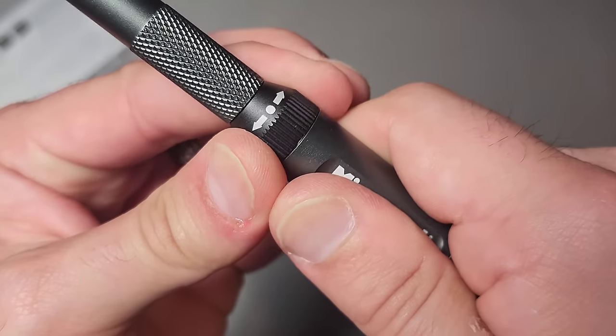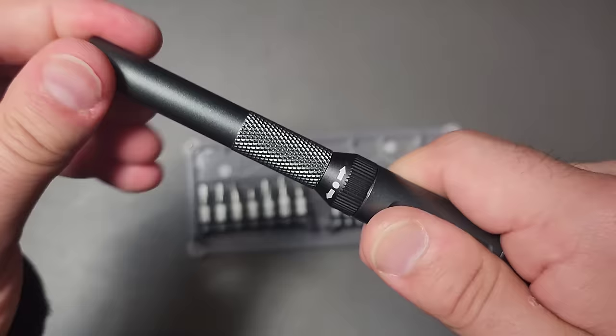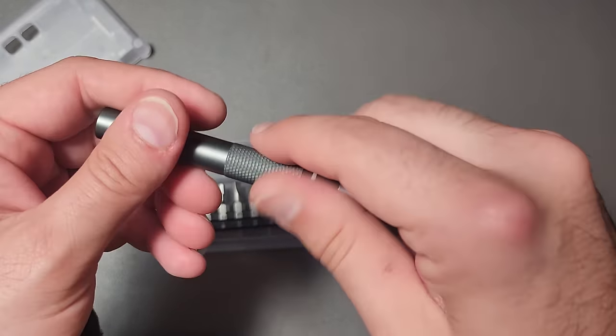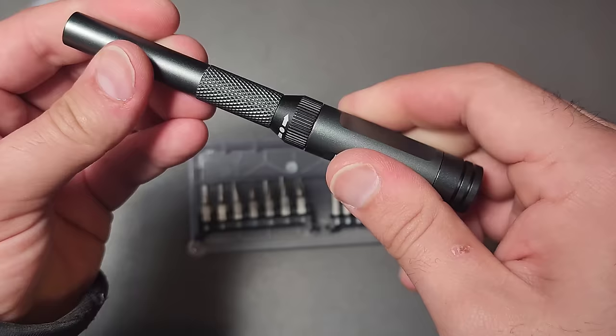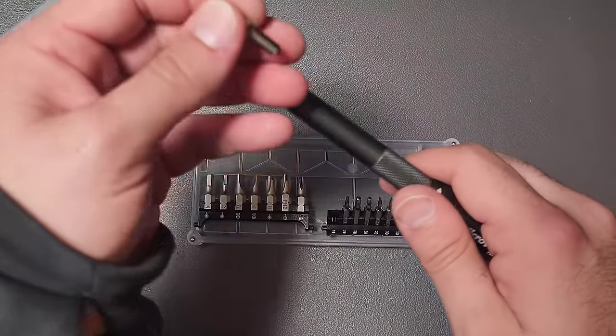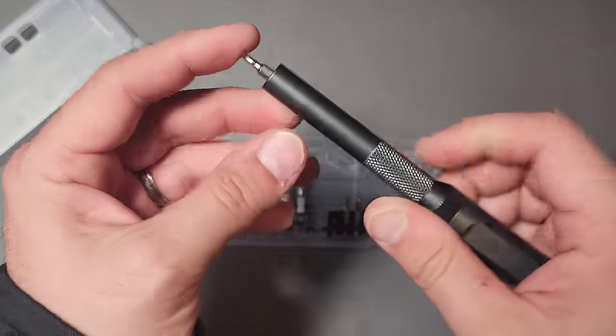Then you can lock it in place — there you go, locked in place like so — so you can use that free-floating with that in your palm and then you can go the other direction of course. It can use the four millimeter bits and they go all the way down inside there.